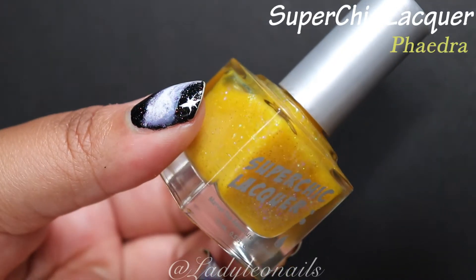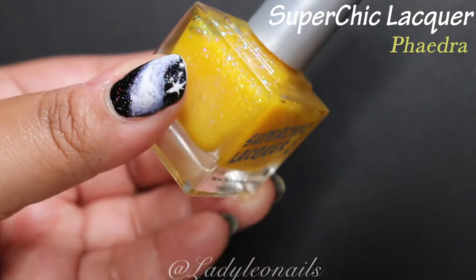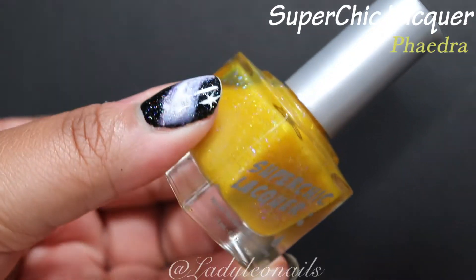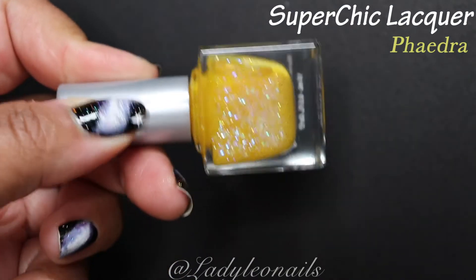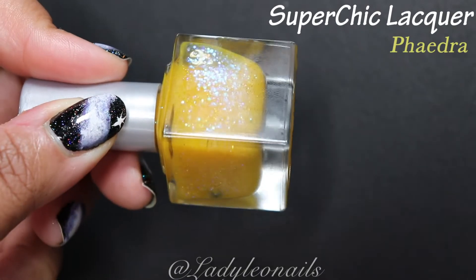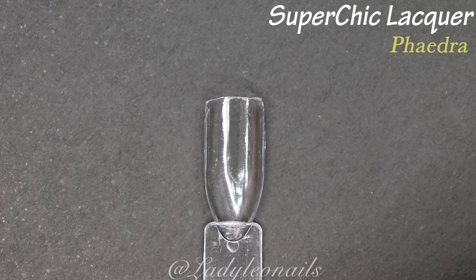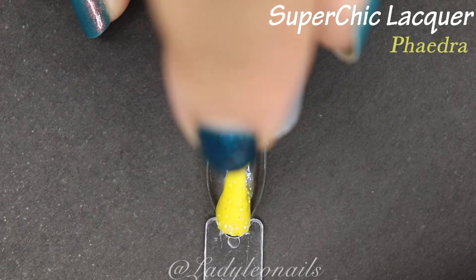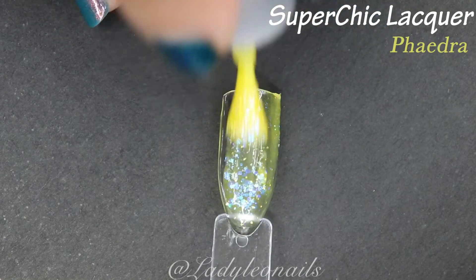All right, I'm back with Phaedra. This probably has to be the most unique yellow I own from Super Chic. I do think it's more designed to be a topper — it's kind of like a soft, mustard yellow that has some iridescent flakies mixed in. I don't think there's any holo in here — let me see. Yeah, there might be some holo sparsely spread in there, but I think mainly this is a very sheer mustard yellow base with iridescent flakies.